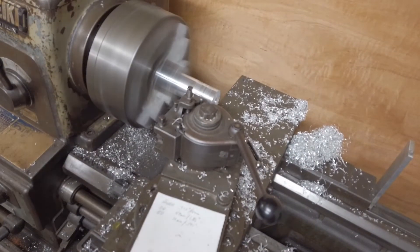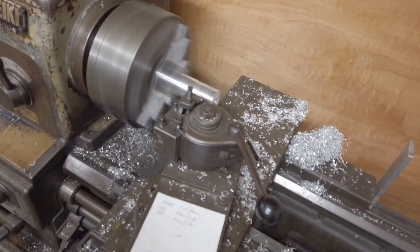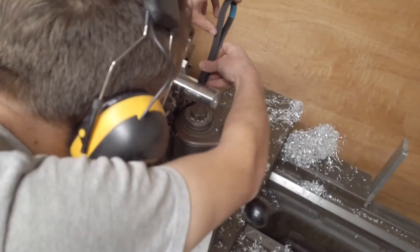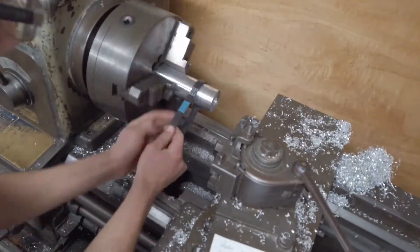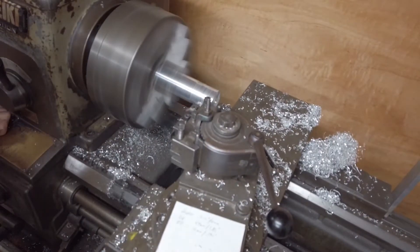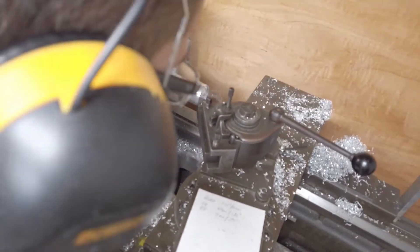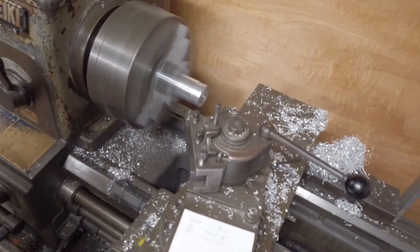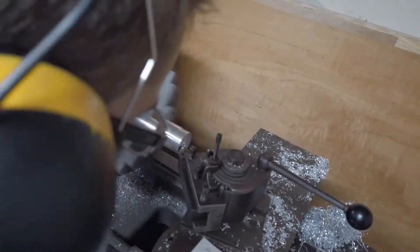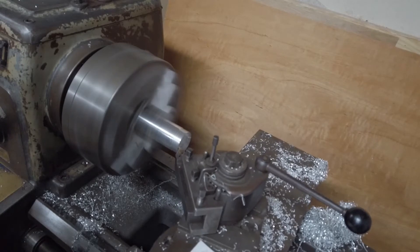It was a total piece of junk — that thing couldn't cut a decent surface no matter what we did to it, as we learned over the first month of using it. We'd get frustrated and try to do something to make it better, like try to align the saw blade to the miter, or try to align the fence to the saw blade.